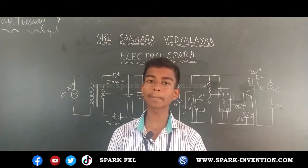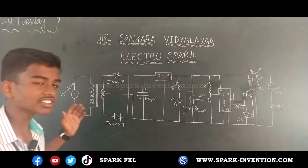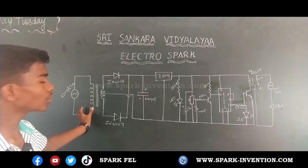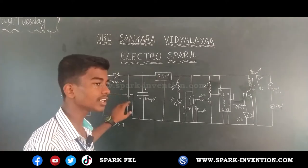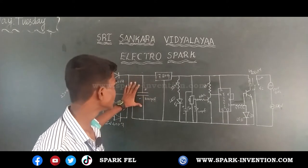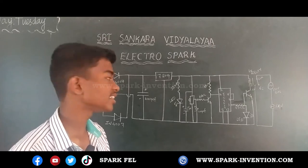Now let me explain about my project. This is my project circuit diagram. First, I used a transformer to convert 230 volts into 9 volts. Then I used diodes and a capacitor to convert AC into DC current. Then I used a capacitor to make the current pure DC.